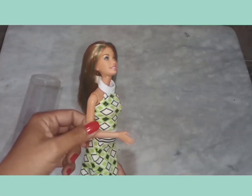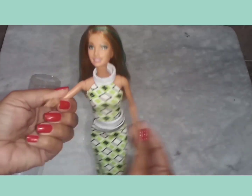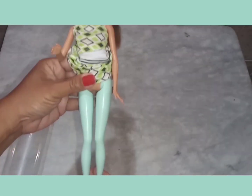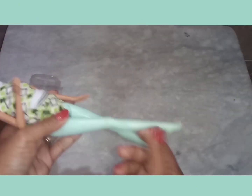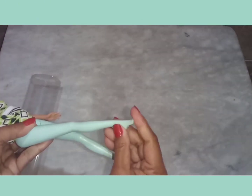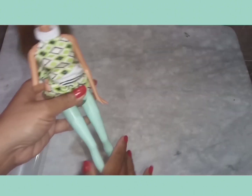Ela tem mechas verdes, ela tem o braço flexionado, não é braço de robô, porque ela abre para os lados, não só para frente, para trás, para cima, para baixo, enfim. As perninhas já são também flexionadas e são emborrachadas. Quem tem boneca assim sabe que é uma delícia segurar isso aqui.